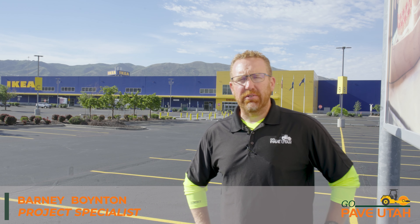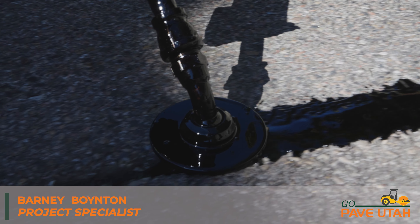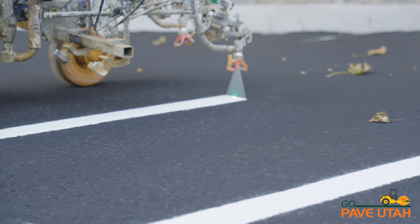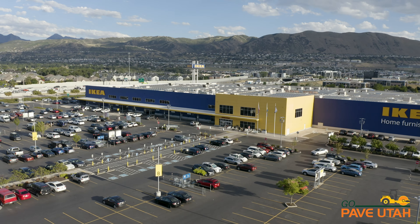Hey everybody, this is Barney with GoPave Utah. We're down here at this awesome crack seal, seal coat, restripe project in Draper. We just got through putting seal coat down and getting everything restriped and put back together, and got the lot opened back up for business.